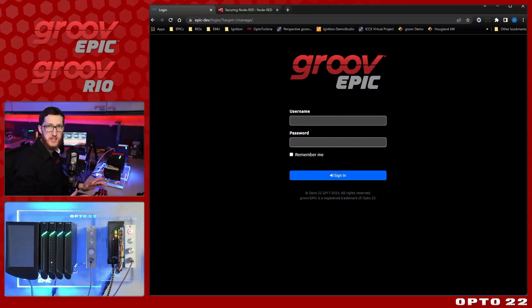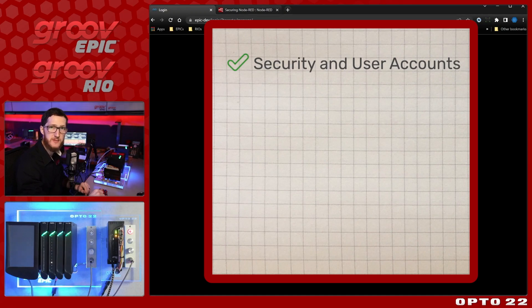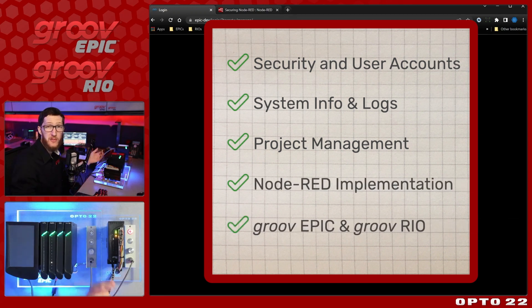Node-RED is extremely flexible software, both in its programming capabilities and what hardware it can run on. In this video I'll be taking a look at why Groove devices are the best place to run your Node-RED server, especially in industrial automation applications. I'll be talking about five main topics: security and user accounts, system information and logs, project management, the Node-RED implementation itself, and finally a bit about the hardware.